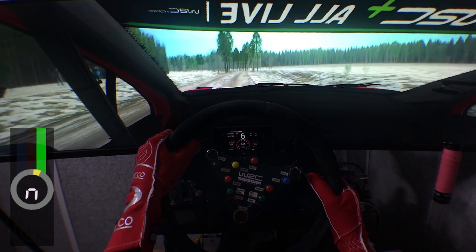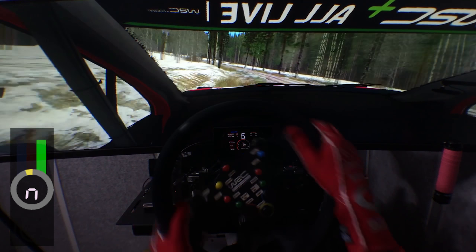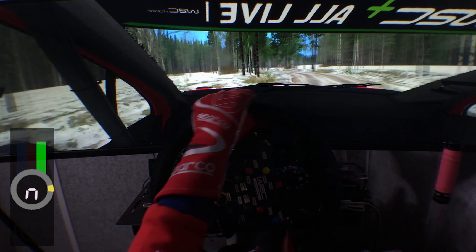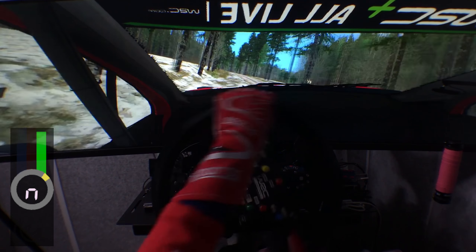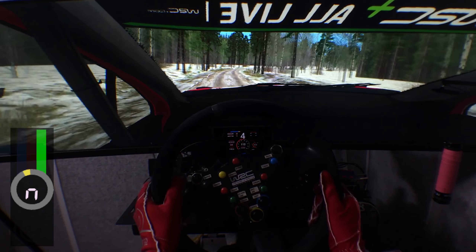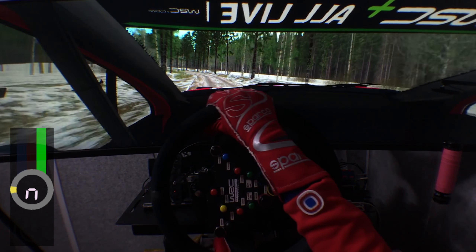Over crest, jump, 120. Four left minus, very long, open, watch late, tightens, a slow late. Three right, three right sharp, small cut, 100. Three right, very long, small cut, watch late. Five left, very long, tightens slightly, 80.